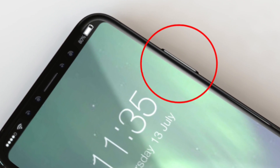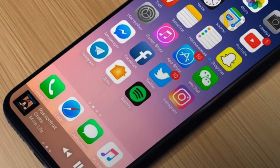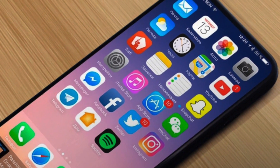They said that the fingerprint scanner is likely to be in the power button mainly because of the large size of it. Some reports even said that Apple has managed to successfully place an in-display fingerprint ID, but at this point it's difficult to make them in the millions.